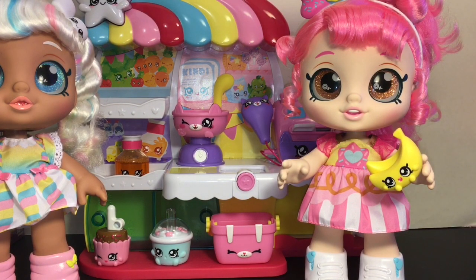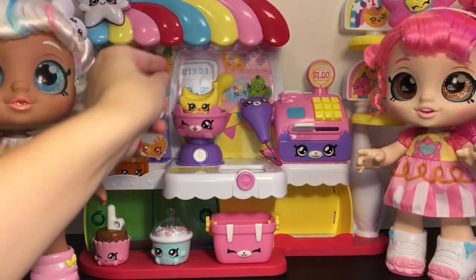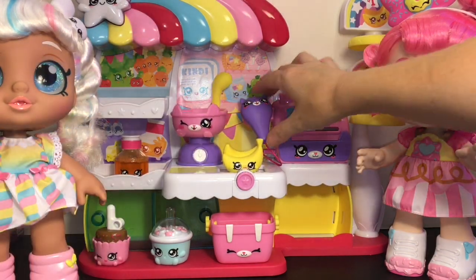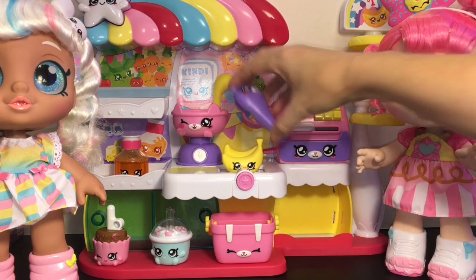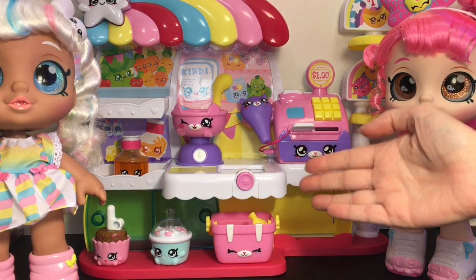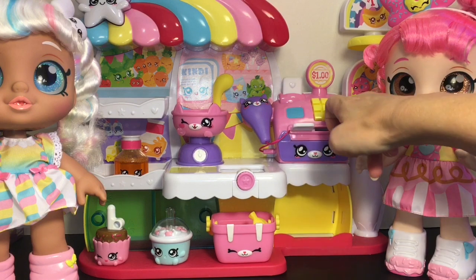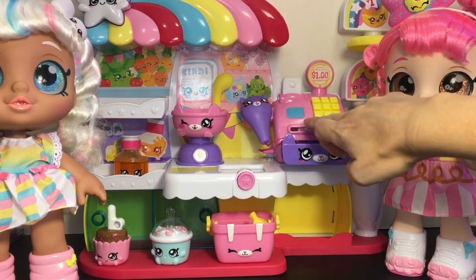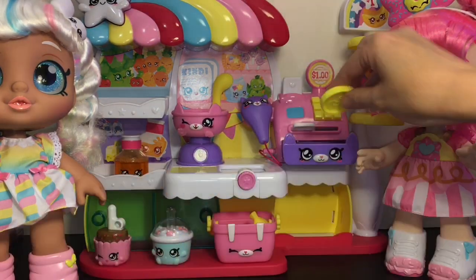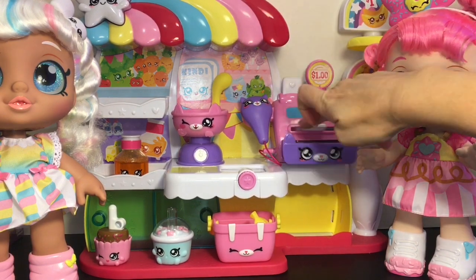The playset is sized perfectly to fit the dolls — Donutina can play store. The Shopkins have a little notch so the dolls can hold them using their thumb. You can weigh bananas on the scale, detach the scanner to scan items, then drop them into the basket. You type in the receipt, slide it over, the kitty cat register pops open, and you can put the star coins inside as payment. Close it up and repeat the checkout process!